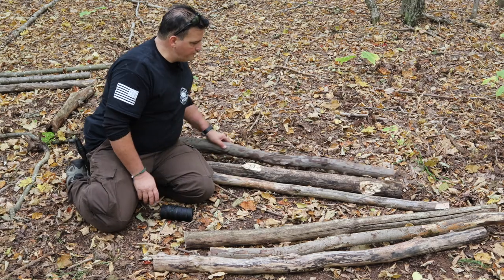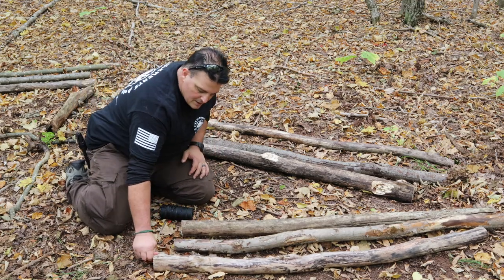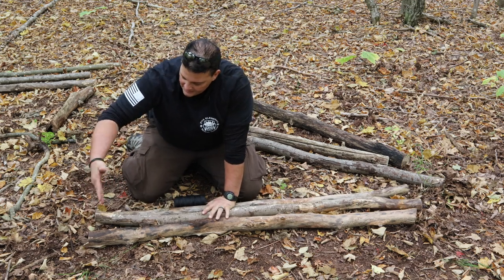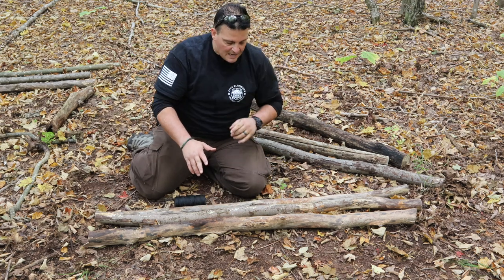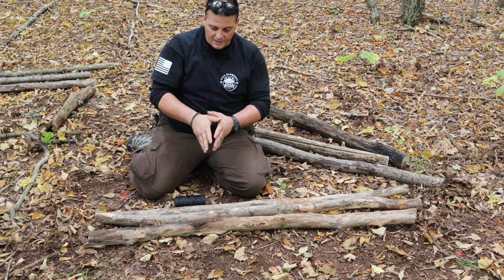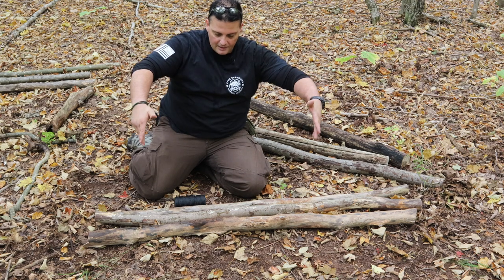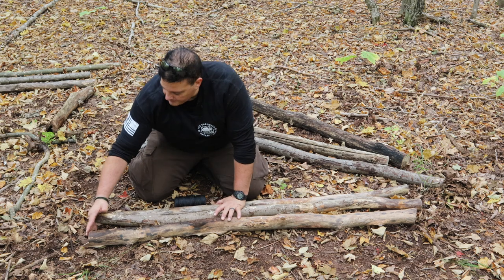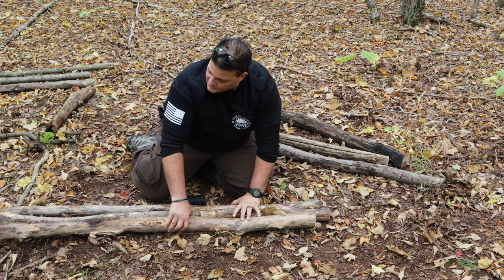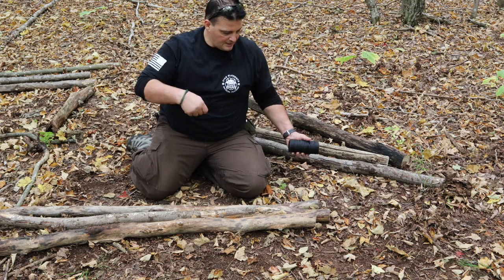So now what I do is take three of my logs. More important than where the top is situated is where the bottom is situated. I want the bottoms to be relatively even so that they'll sit evenly when I open up the tripod. I want a little bit of fork at the top because I'm going to put a ridge pole in there. What I need is for the base to spread out wide enough that between two poles — which I'm going to rest the sides of the bed on — it has to be at least as wide as me. So I get the bottoms even, and then I'm going to tie it about eight inches or so from the top.